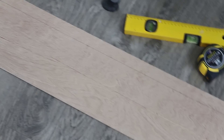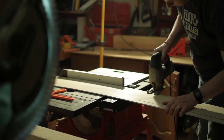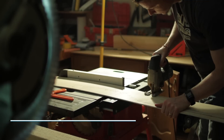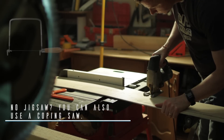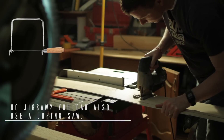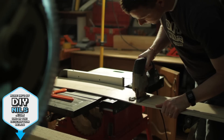Anytime you're working around a wall that has windows, doors, or any sort of casing on it, you're going to need to cut out some custom pieces. To do this, get your measurements, trace them onto the wood, and then use a jigsaw to cut it out. If you don't have a jigsaw you can also use a coping saw, which is less expensive. A basic jigsaw costs about $25 to start and is well worth it.